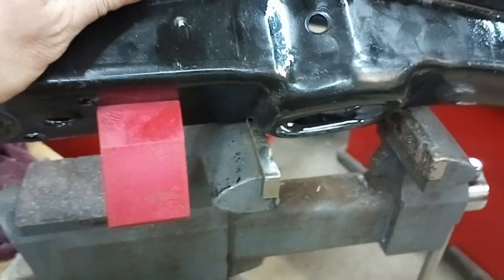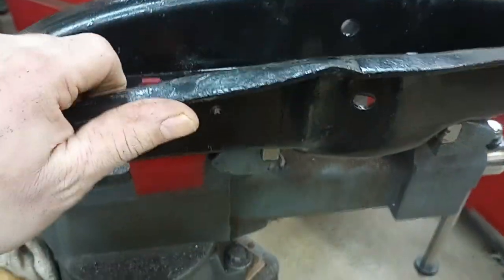What a pain, but it's in — the suspension's well on its way. That's all, take care.